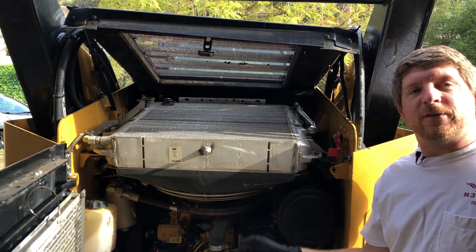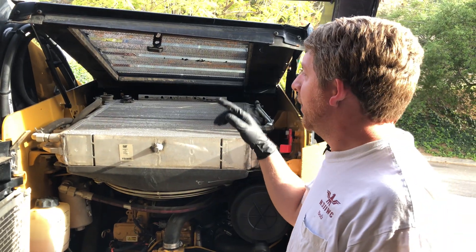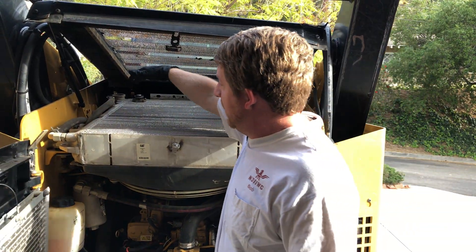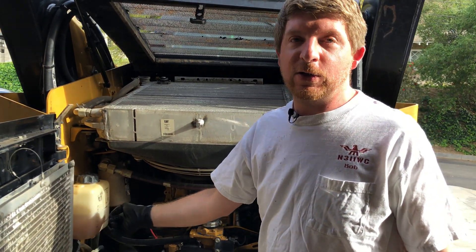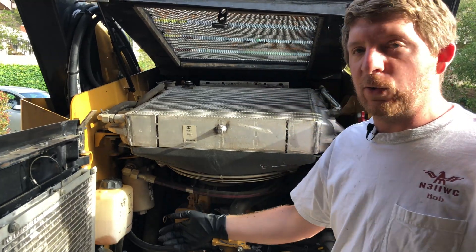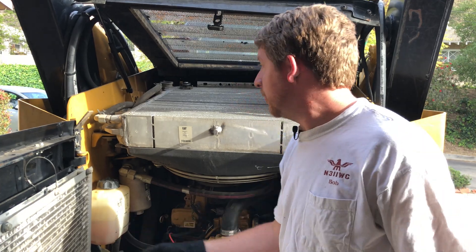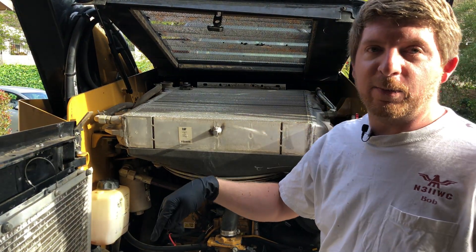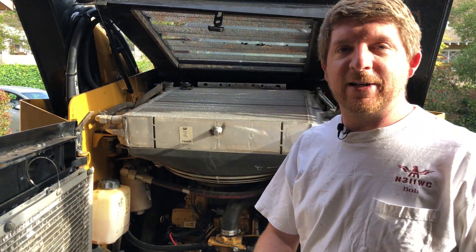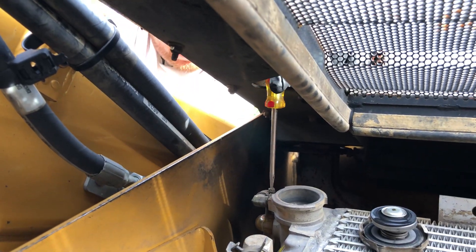We've flushed and refluxed the system. Now I'm going to disconnect the overflow hose on the radiator that connects to the reservoir, because I want to get all this fluid out too. The radiator got hot and cold and pushed fluid back and forth into the reservoir, so I want to get all of it out. I'm going to disconnect that hose and try not to spill it as I get it into the drain bucket.